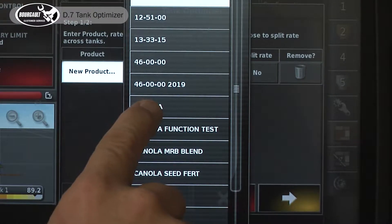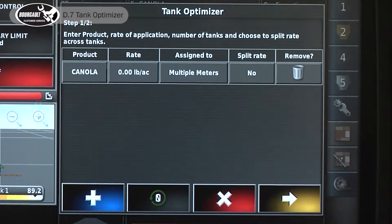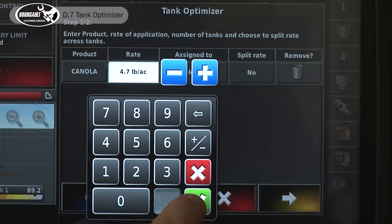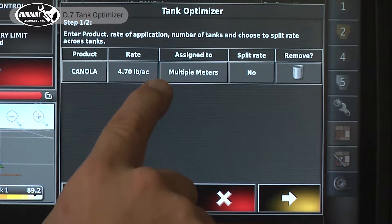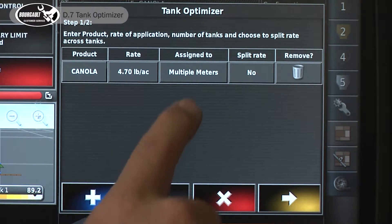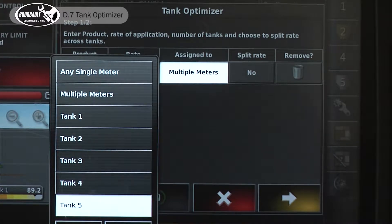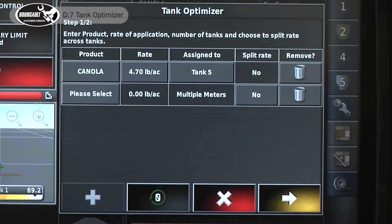Let's say we're going to seed canola today, and we want to do that at a fixed 4.7 pounds per acre. We're not going to assign our canola to multiple meters because we have a saddle tank — that would be tank five — and we want to put our canola in that tank. We're not going to split the rate or add another product.